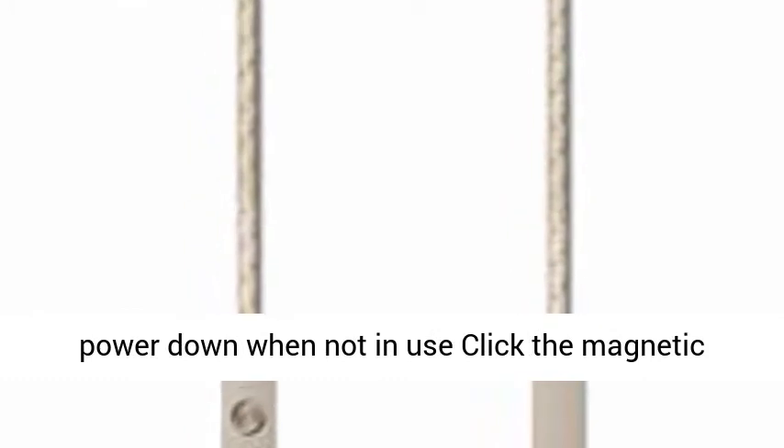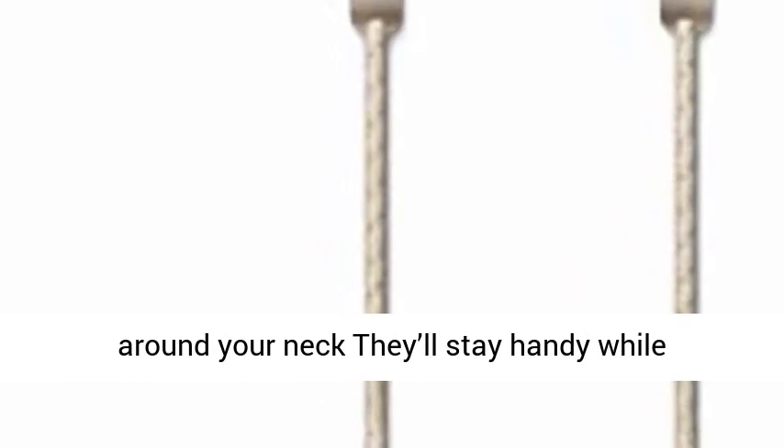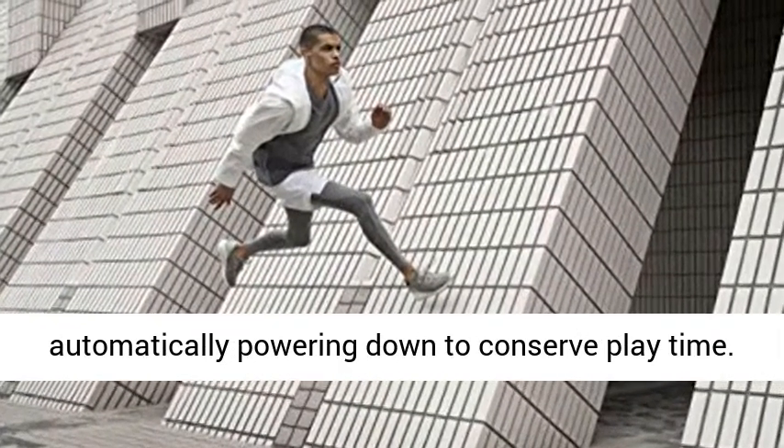Click together and power down when not in use — click the magnetic earphones together and wear them comfortably around your neck. They'll stay handy while automatically powering down to conserve play time.